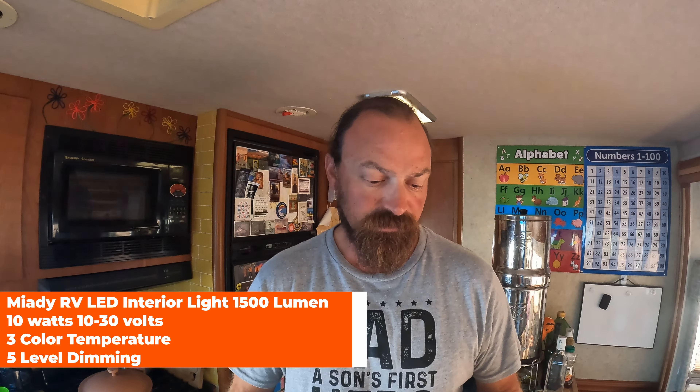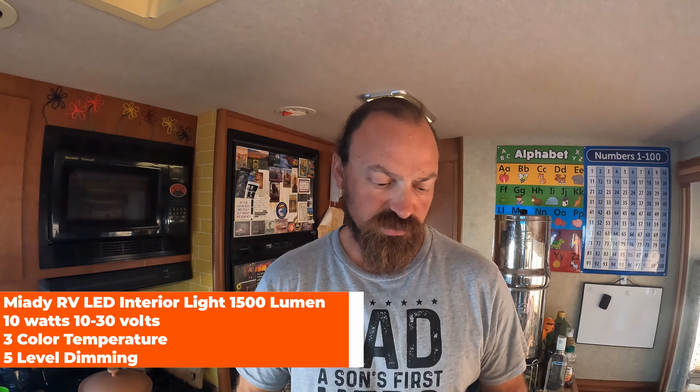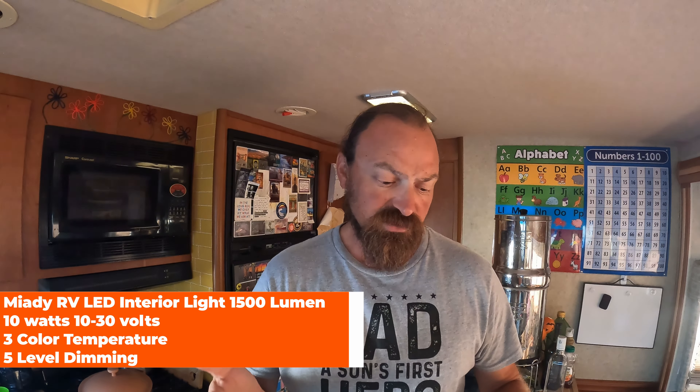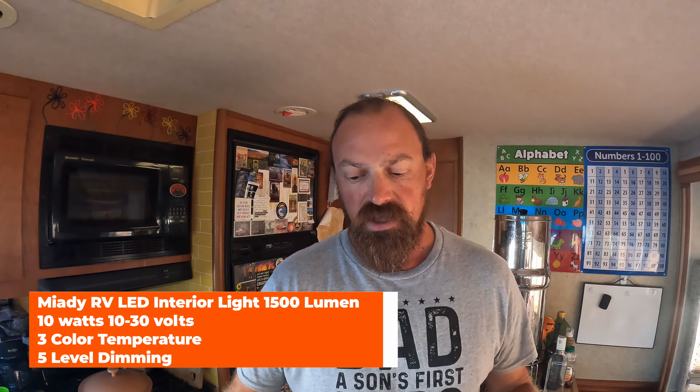I'll go over some of the specs of this light, show you how you can change the settings, and then we'll get into the install. I'll also put a link to our Amazon store for these lights so you can check them out yourself. The Miati LED ceiling light: power is 10 watts, lumens are 1500, operating voltage is 10 to 30 volts, and you have five brightness settings — starting at 20%, then 40%, 60%, 80%, and 100% for your brightest. It also has three color temperature settings: 3,500 Kelvin warm white, 4,500 Kelvin natural white, and 6,500 Kelvin cold white.